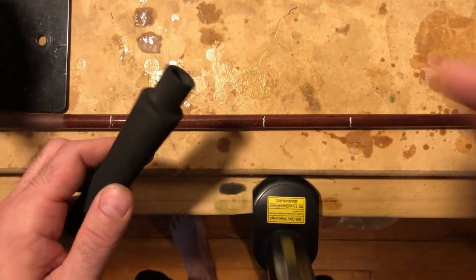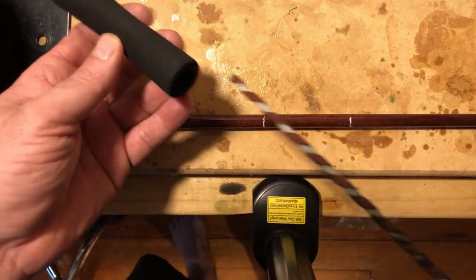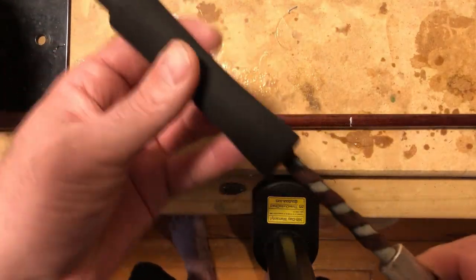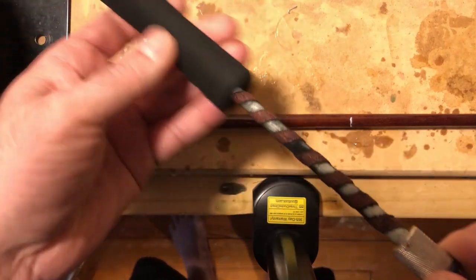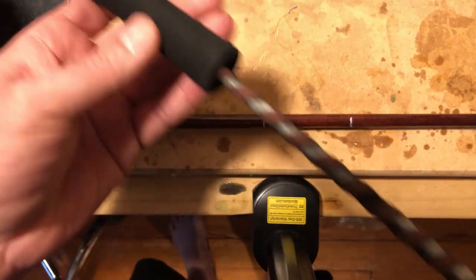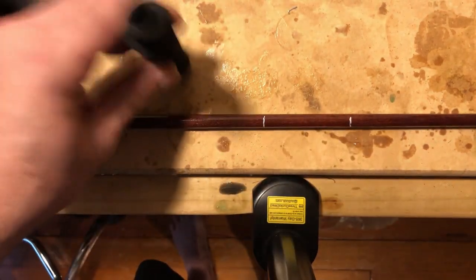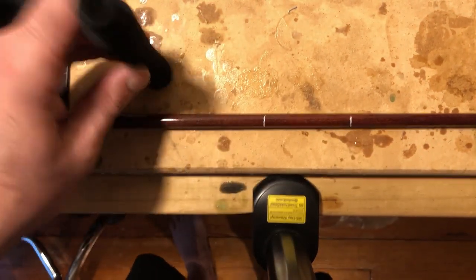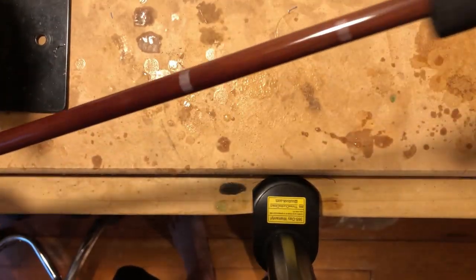What I'm doing now is reaming out the rear grip. Like I said, I already pre-reamed most of this, so I'm just going through the motions to show you how you do it. You ream the rear grip from the back side, where it would be on the butt end of the rod.